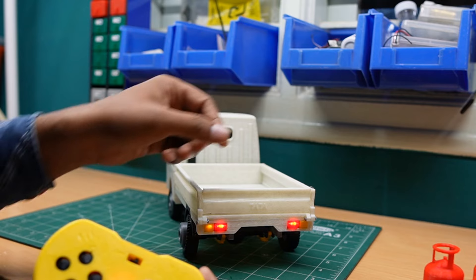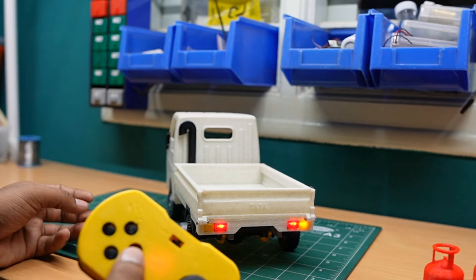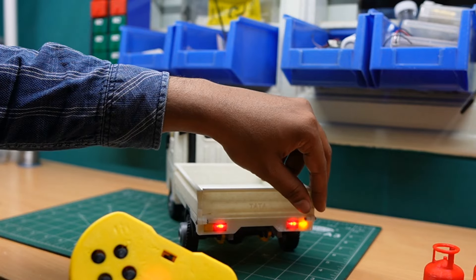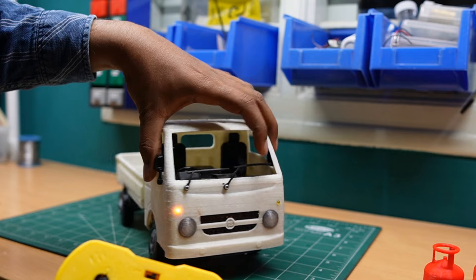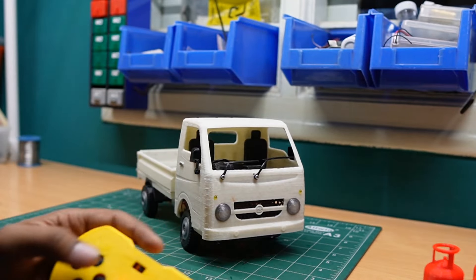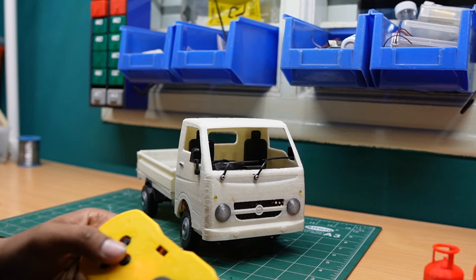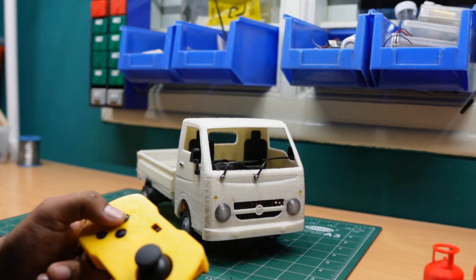The left indicator is also on in the back side along with the brake lights. Now I'm turning on the right indicator — the right indicator is turned on, and it's also visible on the front side. When I press the horn button, you can hear the buzzer sound.